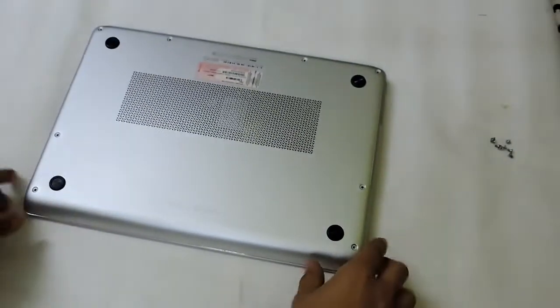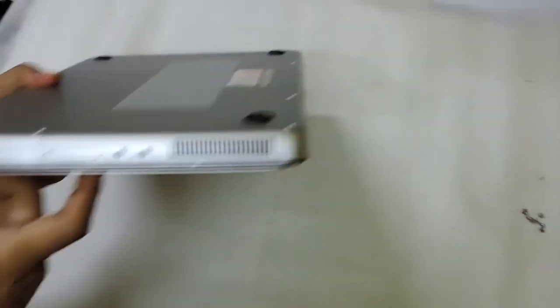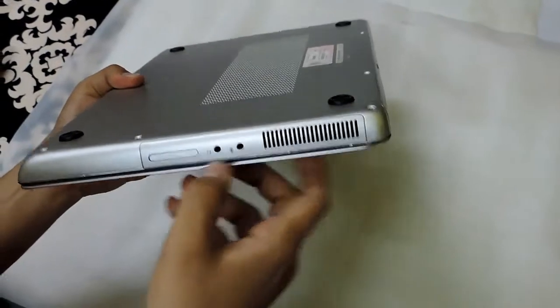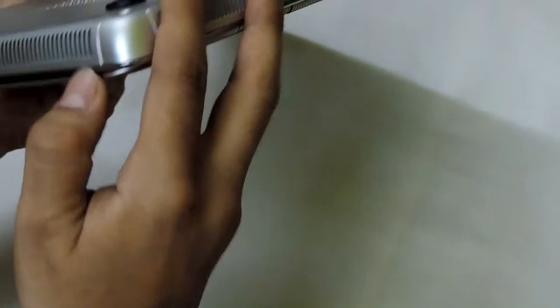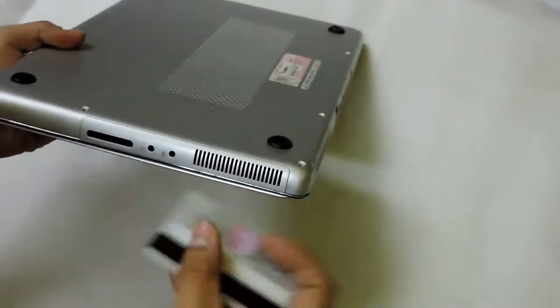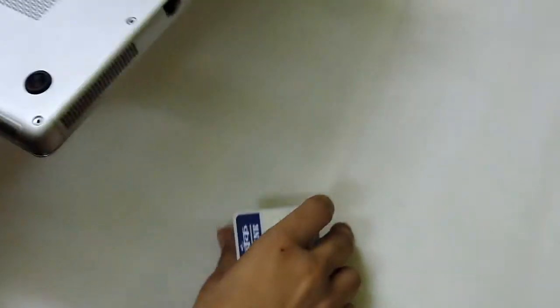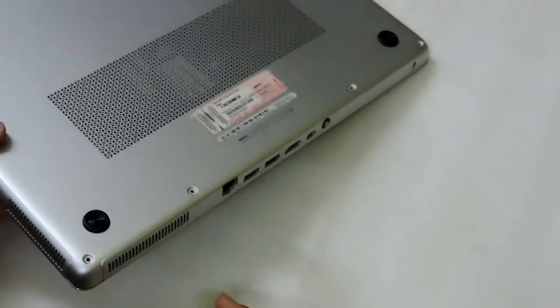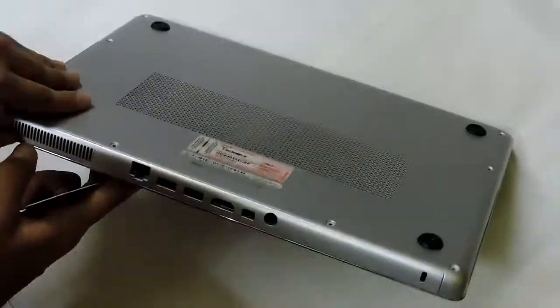Now you just have to open up the back of the Dell XPS 14 Zs and firstly you have to remove the memory card cover which is there in the laptop. You may use any flat plastic piece or you can use any ATM card to open up the back panel, because if you use any pointed instrument it may harm your laptop by scratching it up. And I will just skip this part.